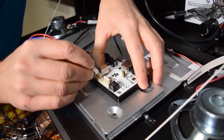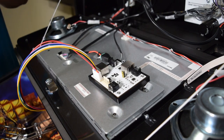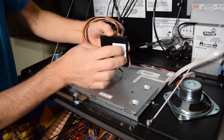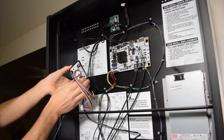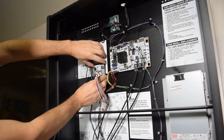Make sure to install the cables in the proper orientation using the key on the connector. Next, grab the two double sided sticky pads and install them on the back of the back box board. Remove the backing paper and attach the back box board to the back box as seen here.